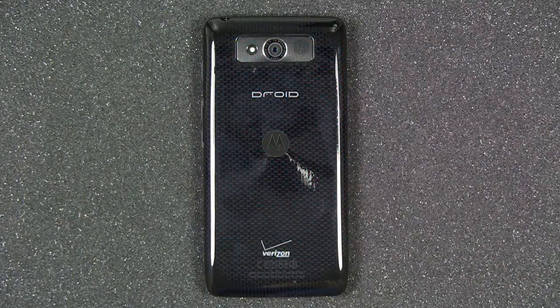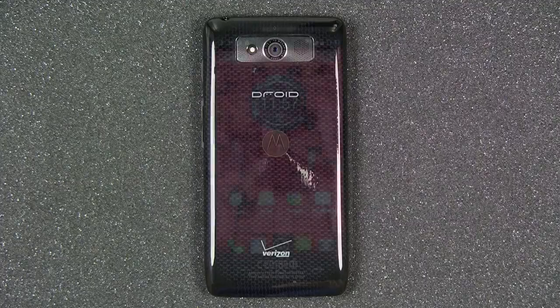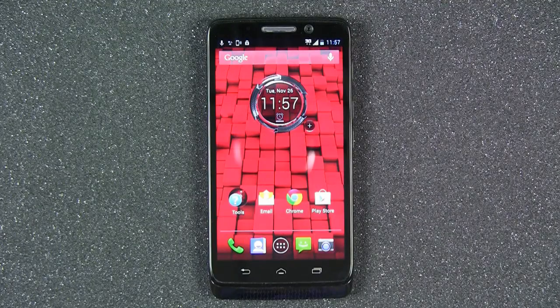The Droid Mini has a compact design, being ultra-thin and lightweight. But don't let its size fool you — this smartphone can endure what life throws out. Made with a Kevlar body and Corning Gorilla Glass, the Droid Mini will be ultimately protected from scrapes and scratches.